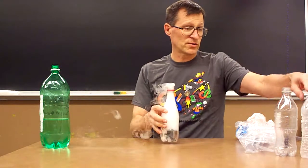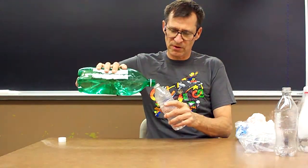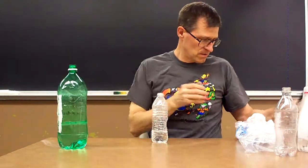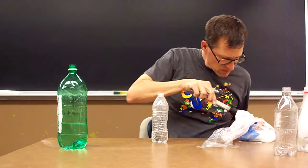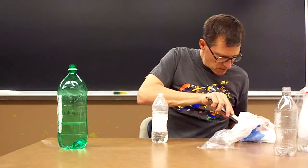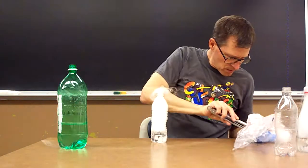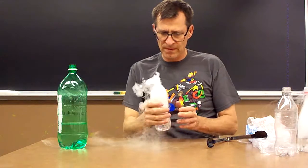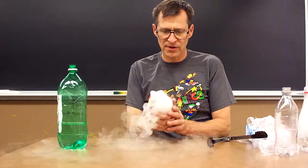We can try different bottles — some bottles work better than others, so that's something for you to experiment with. Of course, if the water is warm and you have a lot of dry ice, you're going to get more fog.